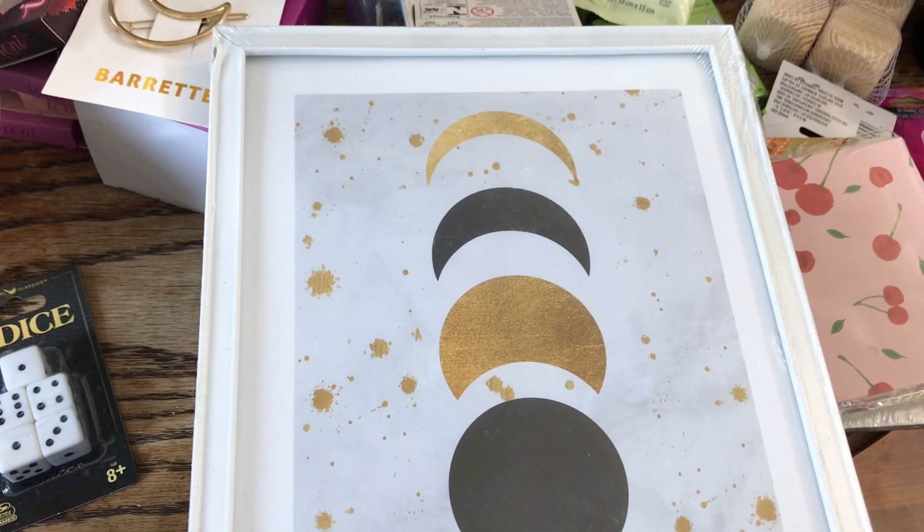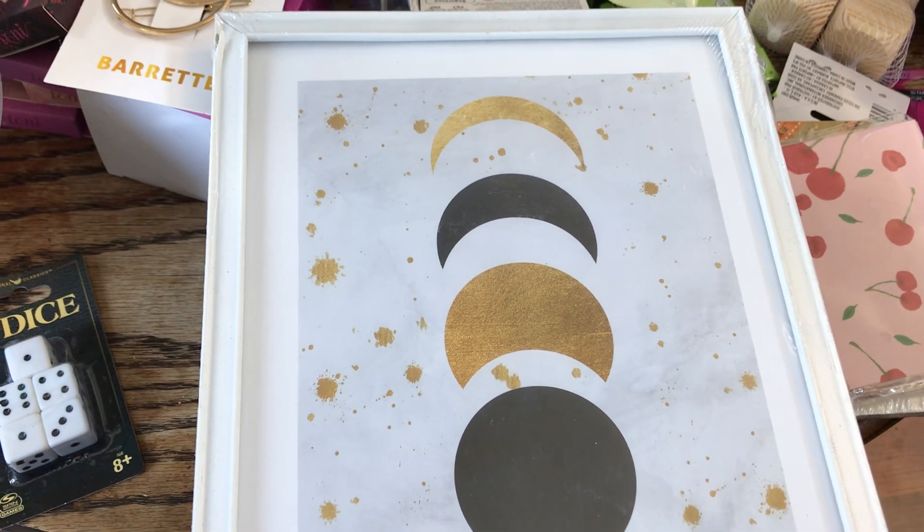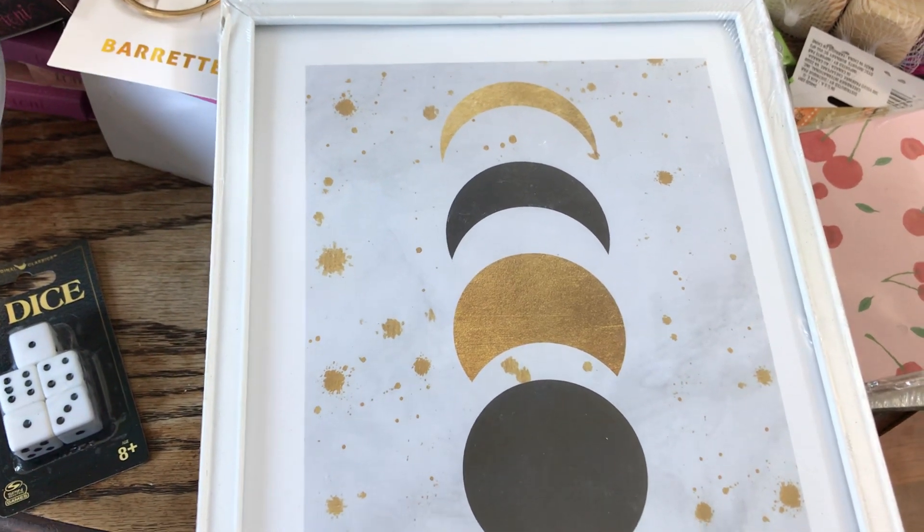Hi everybody, welcome back to the Native Family. If you are new here, welcome, and if you're returning, hey family! I have a pretty good sized Dollar Tree haul to share with you guys.